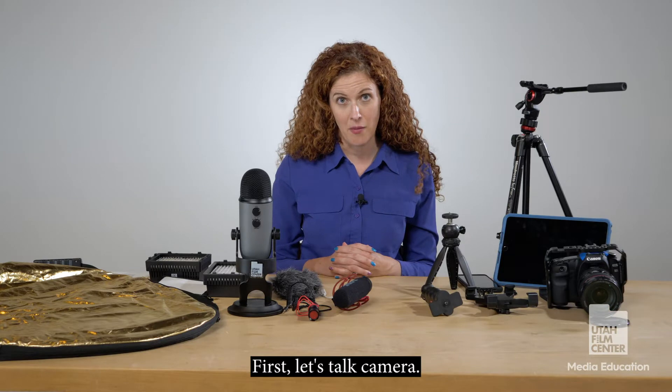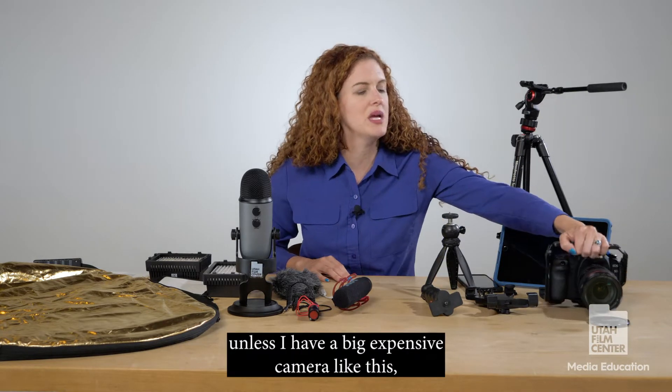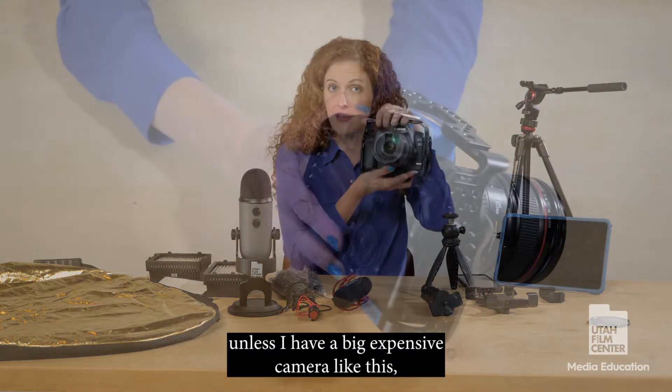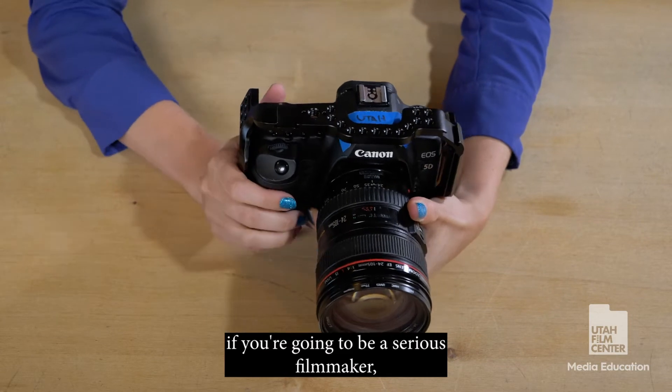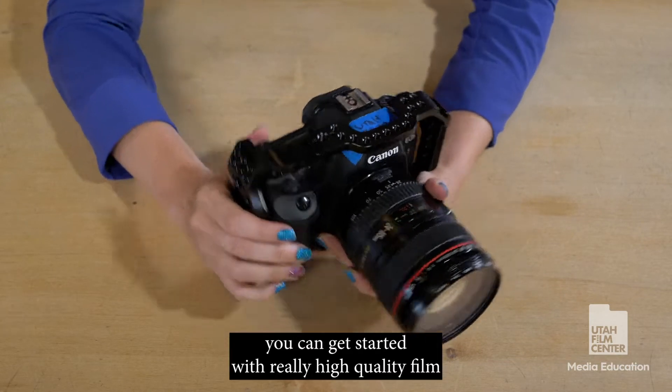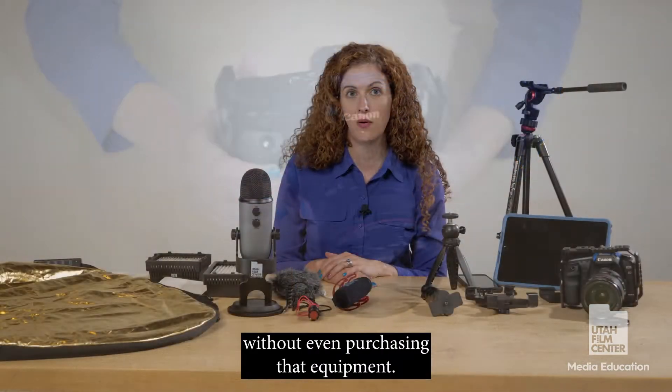First, let's talk camera. Many people think they cannot start a film project unless they have a big expensive camera like this, and although these are nice to have and are definitely an investment if you're going to be a serious filmmaker, you can get started with really high quality film without even purchasing that equipment.